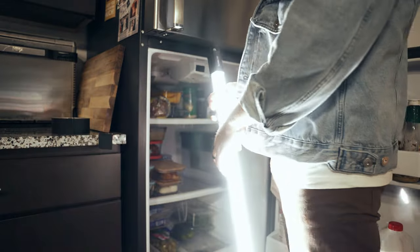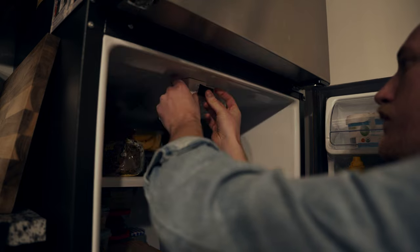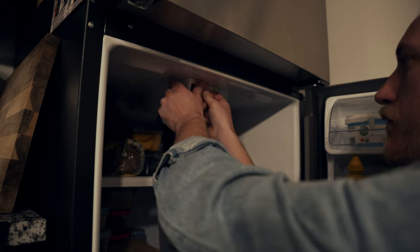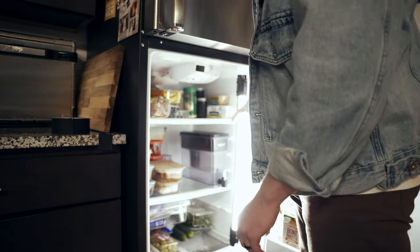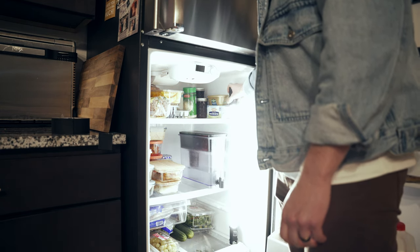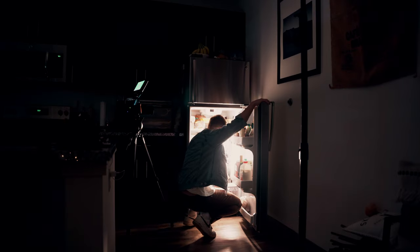I basically went to my refrigerator in my apartment and gaff-taped the little door button that turns off the indoor light bulb in the fridge, because we don't want that — it's a bad source of light. It's not a high CRI rating and not the right temperature. So I turned that off, put the tube light in the corner of the fridge, off to the side so you don't see it on camera, and set it to roughly the same temperature as a fridge bulb — around 3200 to 3400K.